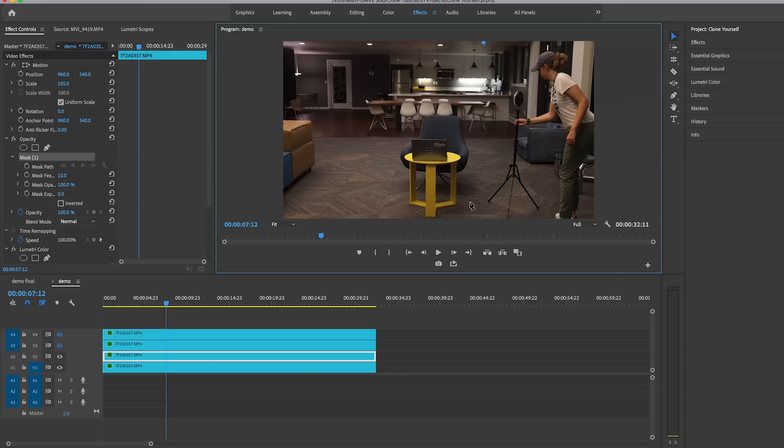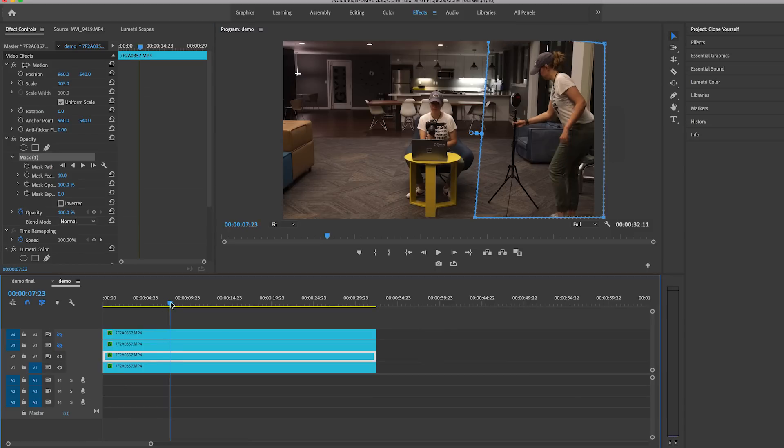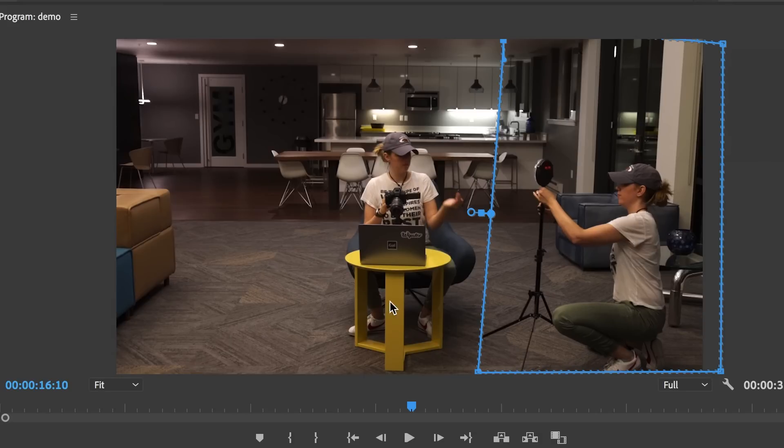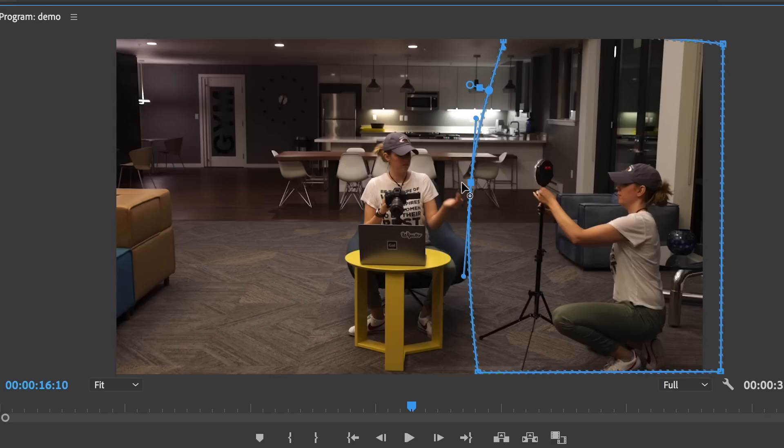To do that, I select video layer two, go up to opacity, and select the pen tool. I just click around to draw the mask — this one's a pretty easy mask because there's not too much intersecting going on. There is a moment where my hand reaches out, so I have to be careful. If the mask goes too far it cuts off my hand and body, so you've got to keep it over to the side but also make sure the light stand is fully visible.